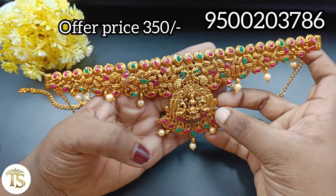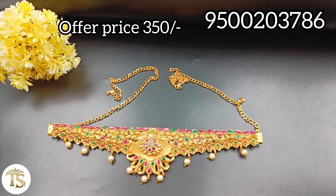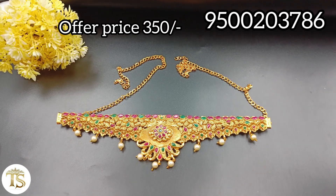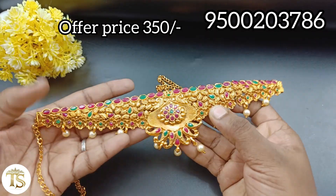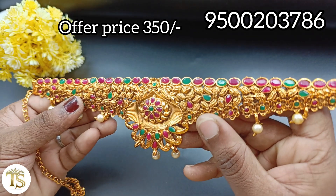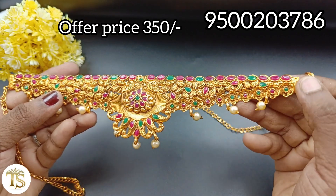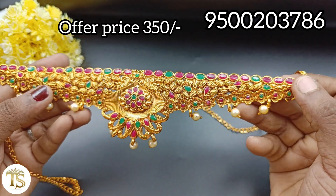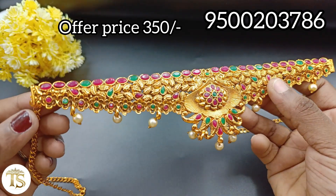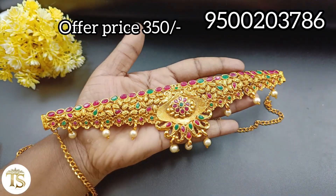We have a collection across two videos — this is Part 1. You can check the channel and see Part 2 as well. You can see the full collection at a reasonable price. You can use it with a small gold chain and adjust it the same way. We have a matte finish — you can use it as an add-on collection.